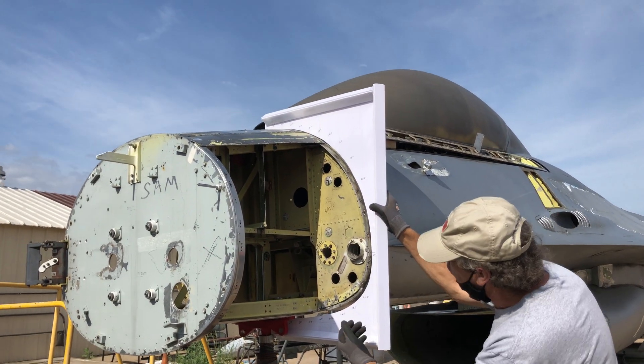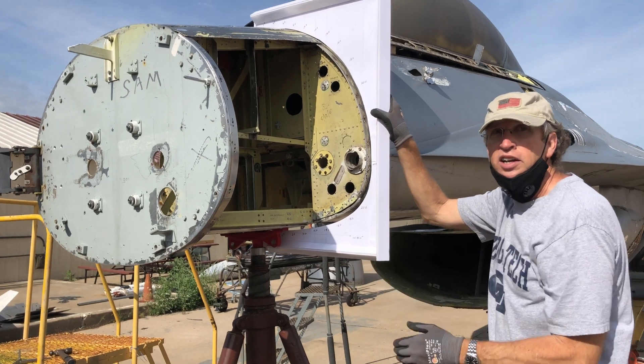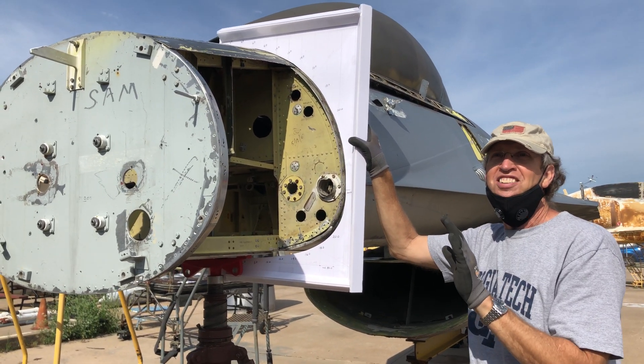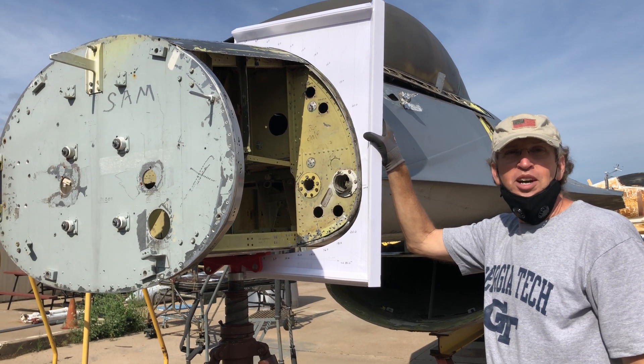The numbers are what they call butt lines, or inches from the centerline. They use nautical terminology — we use water lines and butt lines to mark dimensions on airplanes. It really comes from the Navy.